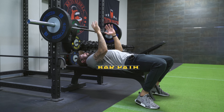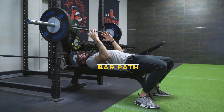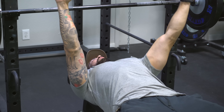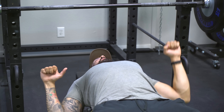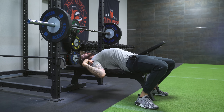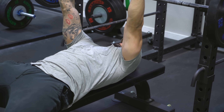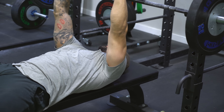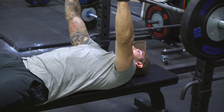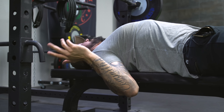Now let's talk about bar path. Before we get into bar path, there are some cues I always like to tell clients. We do everything in front of us, so it's very common that once you grab hold of the bar with all this weight and start to press, you lose that natural arch and the retraction of the shoulders. This is very important — when you press, your shoulders naturally roll forward, and we want to keep that from happening. So before we even focus on bar path, make sure those shoulders are pinched back and that you maintain that position.